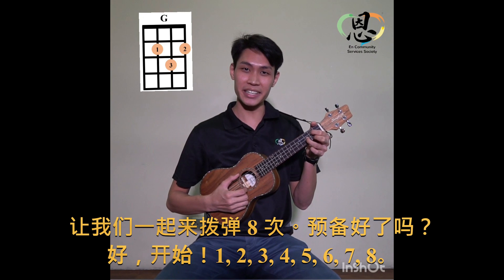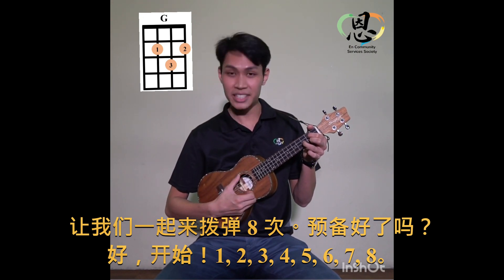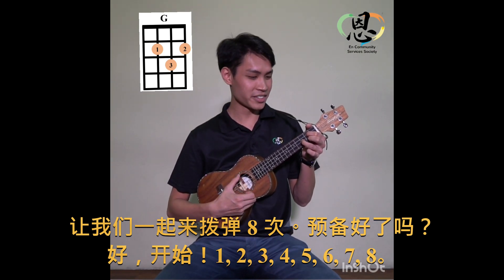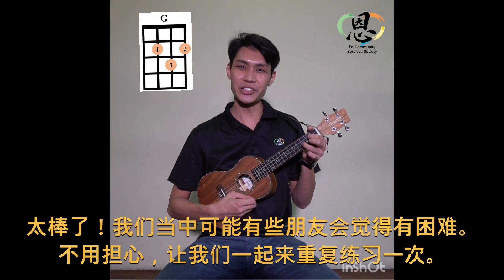Let's play eight times together. Ready? Go! One, two, three, four, five, six, seven, eight. Very good!